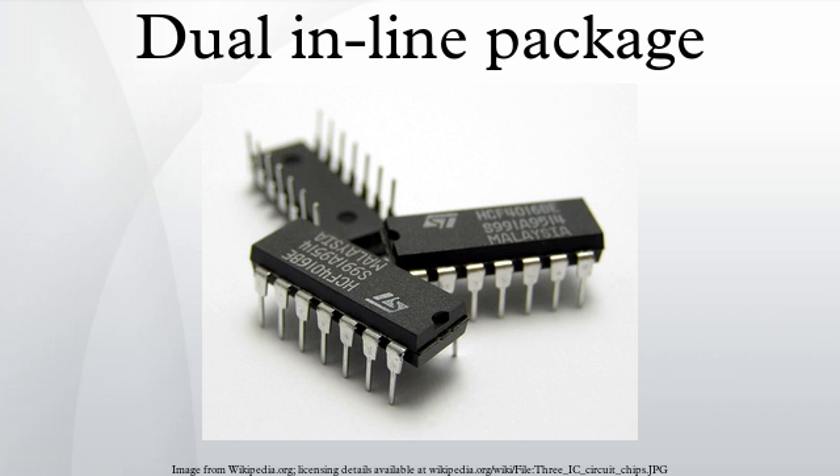Through the 1990s, devices with fewer than 20 leads were manufactured in a DIP format in addition to the newer formats. Since about 2000, newer devices are often unavailable in the DIP format.